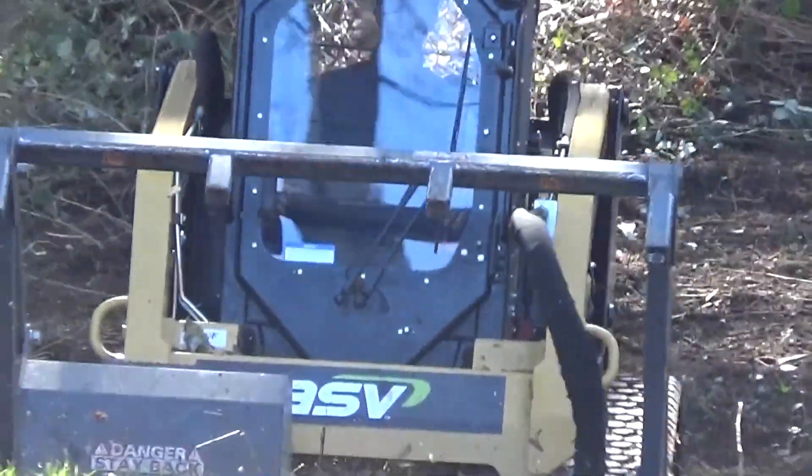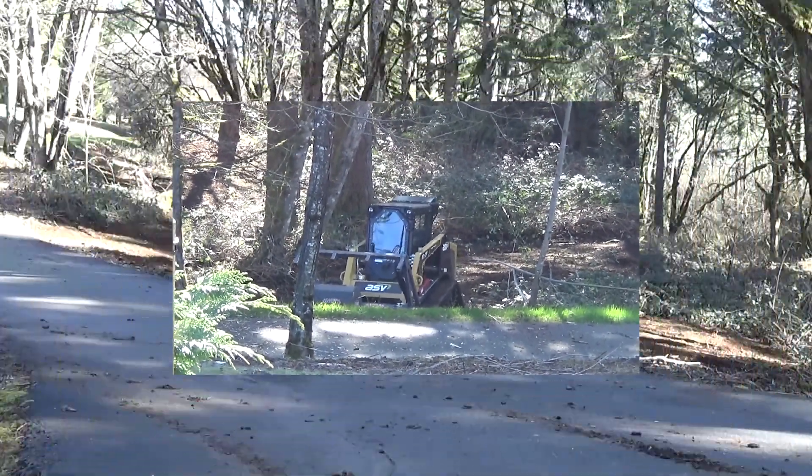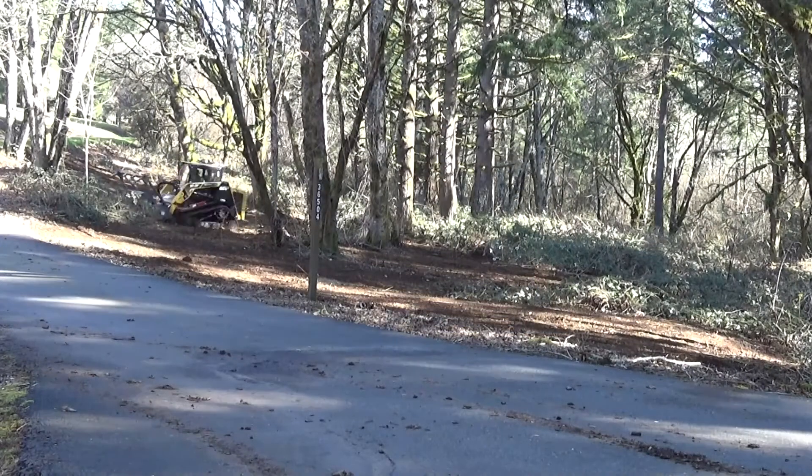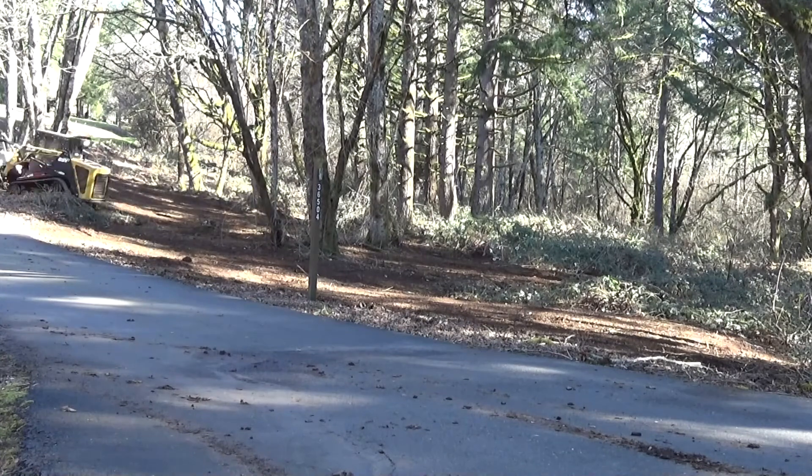Now this is not as easy as it looks — running that machine definitely takes some skill. But they're really good at it. You can see right there, it just ate that tree.